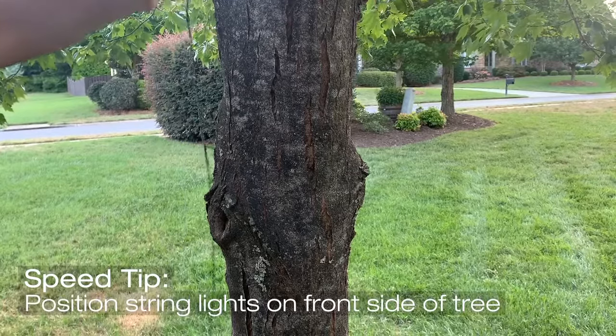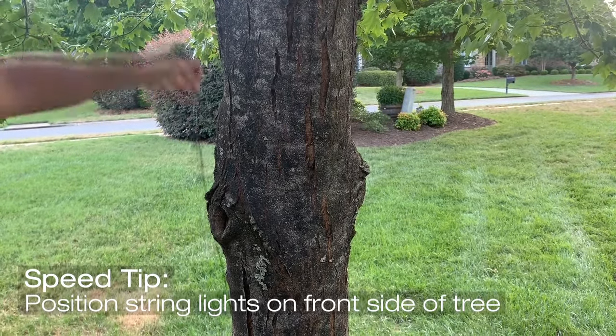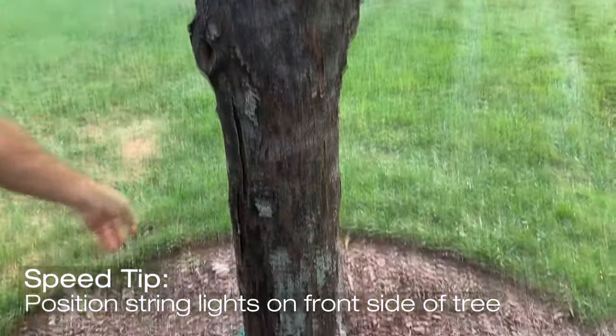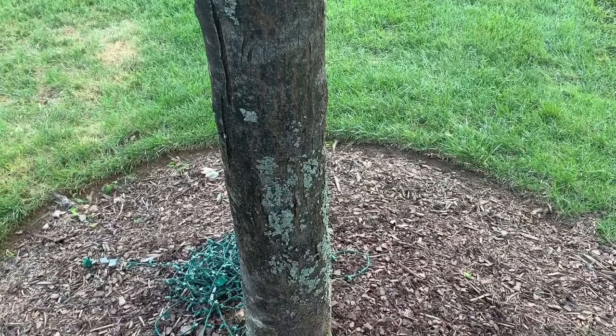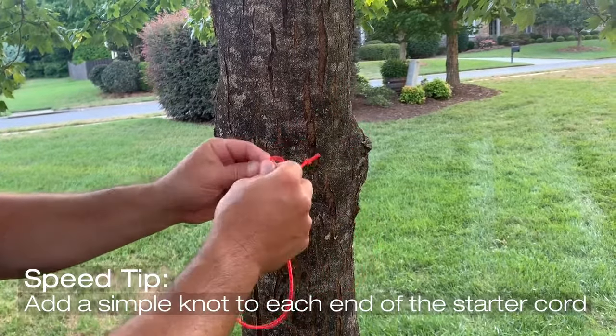Speed wrapping tip number one: uncoil your string lights and stage them loosely on the ground on the front side of the tree — the side that gets the most visibility. This positioning increases installation speed and reduces the potential of having tangled light strings to deal with.